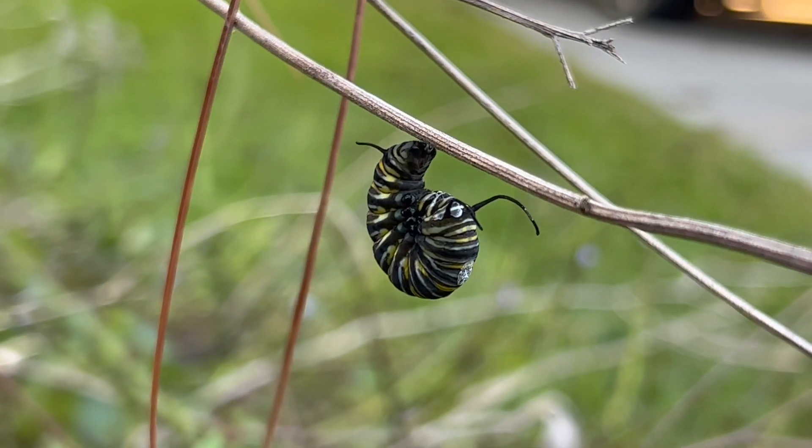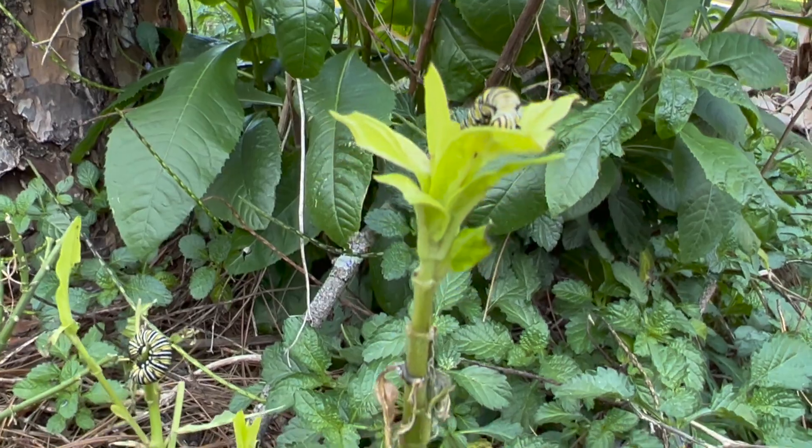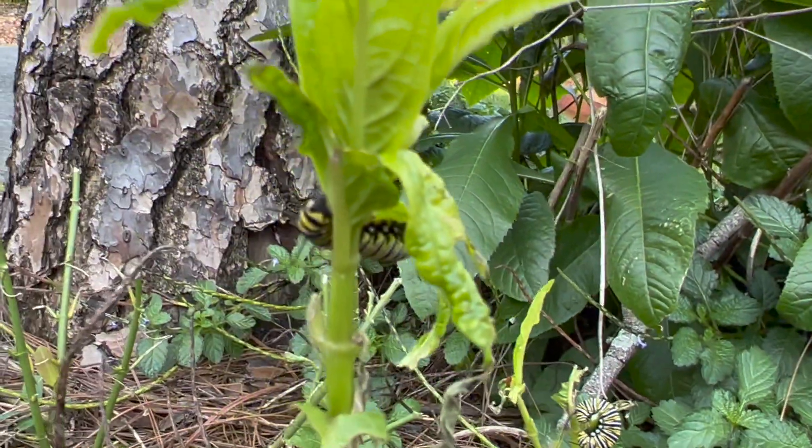When finding a location for the chrysalis, monarch caterpillars like hard structures that give them a lot of protection. It can be anything from other plants with woody stems, to the bricks on your wall, to the edges of pots. My banana tree seems to be a favorite lately. They may also roam to identify other milkweed locations in case their home plant runs short.